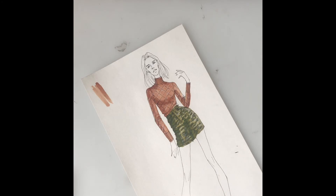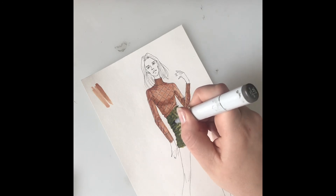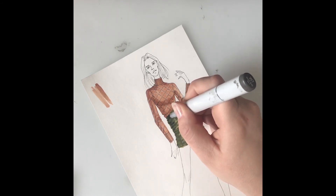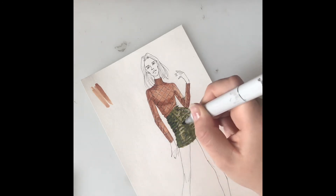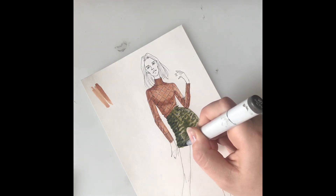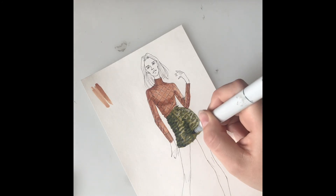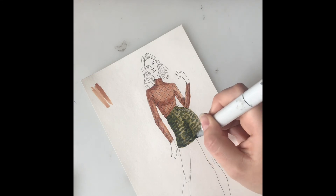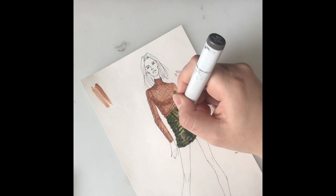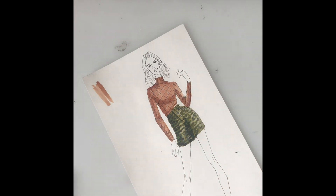Then I'm just going to go back over some of the shadow areas and make some of them darker with a warm gray — this is a W7 warm gray. I'm going to go back in and redefine some of those little shadows just to make them look really dark so that your fabric looks really shiny. It has those really bright highlights and then the really dark shadows. And that is the green fur.